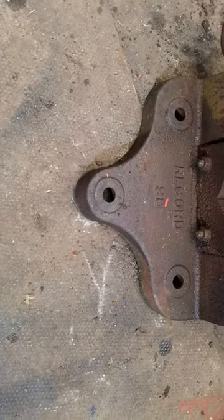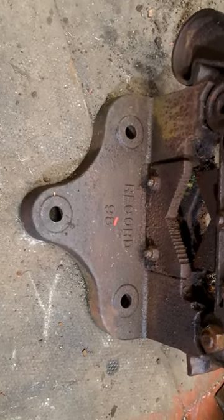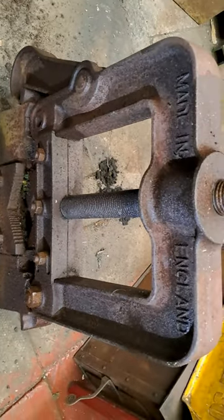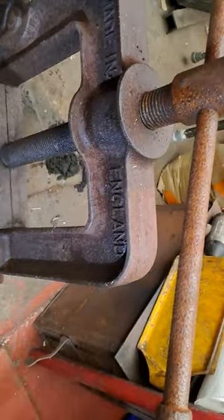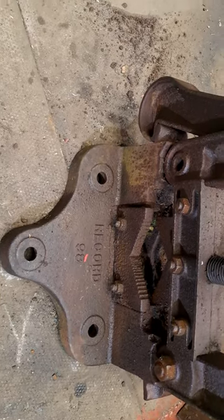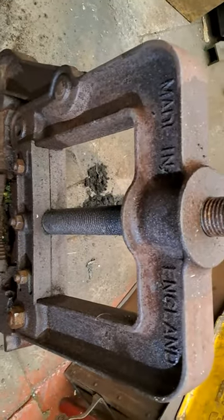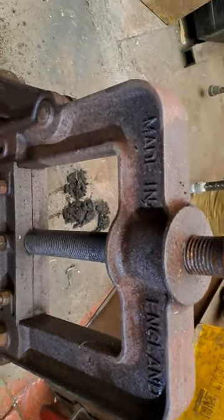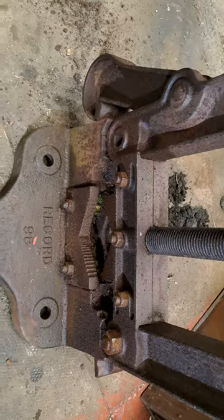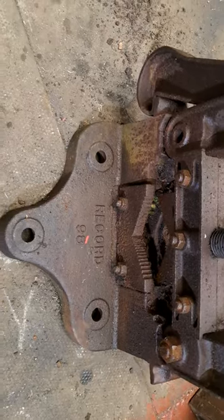In between doing other jobs and trying to sort my garage out, I acquired a Record 98 pipe vice. It stands around about two feet high and weighs heavy. It's sat outside my neighbor's garden for over a decade, not doing anything other than collecting rust. Before I started recording I managed to squirt a bit of oil and WD-40 on here and there.